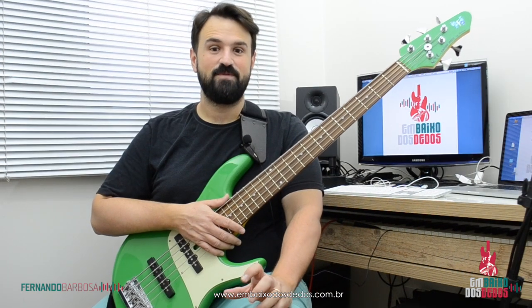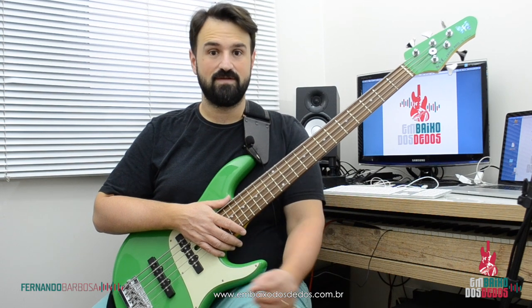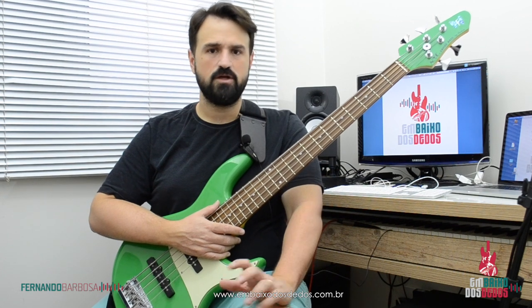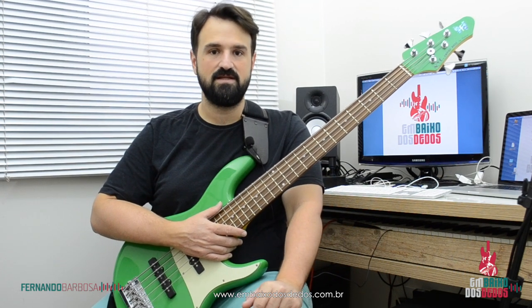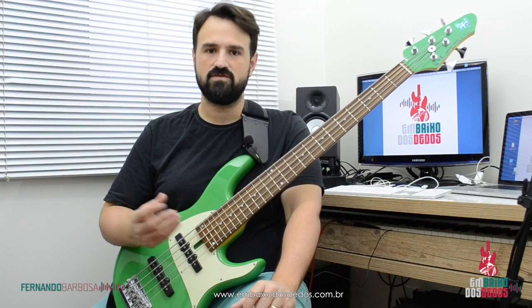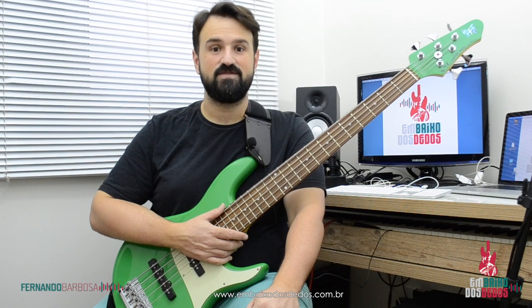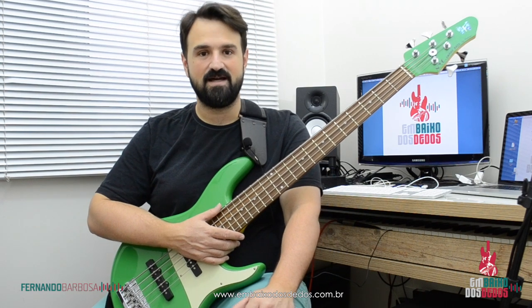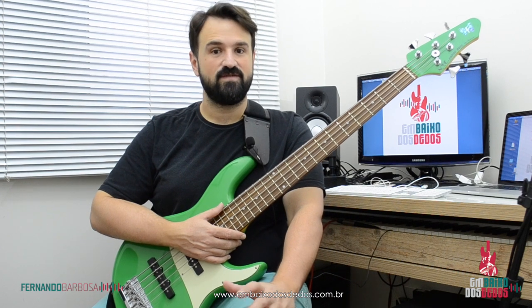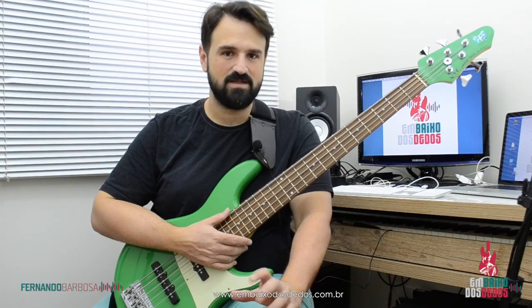Beleza galera? Espero que essa dica tenha te ajudado a improvisar com um pouquinho mais de fluidez, dando essa sonoridade blues. Se você ainda não baixou o nosso ebook, pode baixar, ele é gratuito. Clica no link acima. Você tem lá bem explicadinho elementos para você começar a improvisar e ter uma fluidez legal. Se você puder compartilhar e acessar nossas redes sociais — YouTube, Instagram, Facebook — isso vai ser muito importante para a gente, e a gente está tendo dica toda semana.